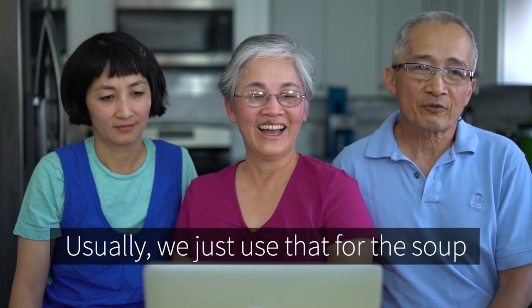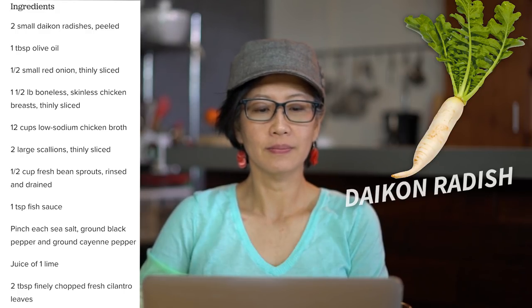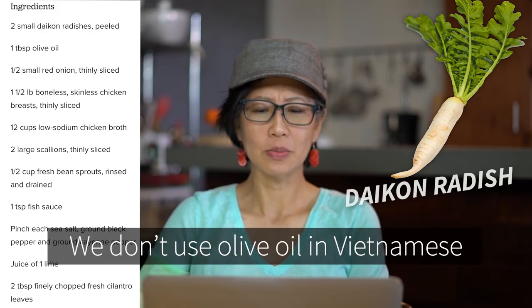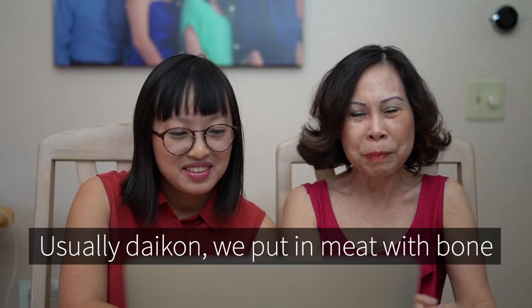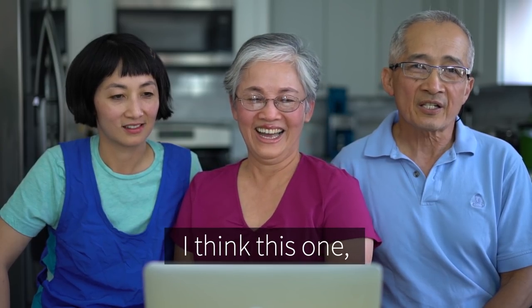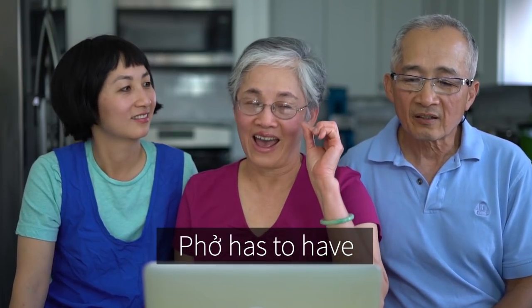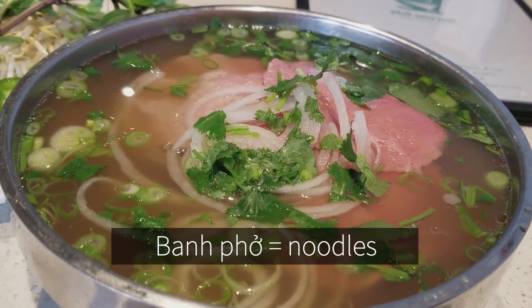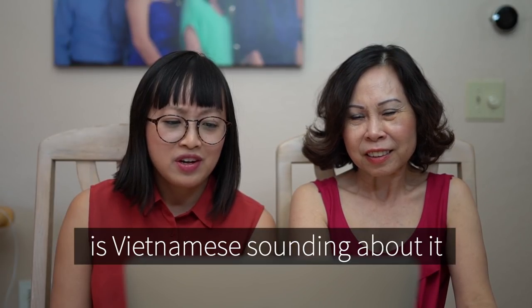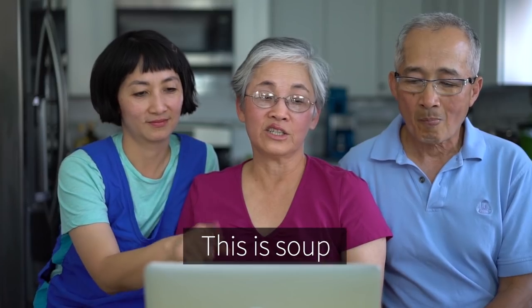Daikon — we call it go cai. Usually we use that for the soup, for the broth — it makes the taste of the soup a lot better. Two small daikon radishes, peeled. One tablespoon of olive oil. We don't use olive oil in Vietnamese but that's okay. Using daikon we put it in with the meat and the bone to simmer to make the broth taste nice. I think this one is meant to be vegetarian phở.